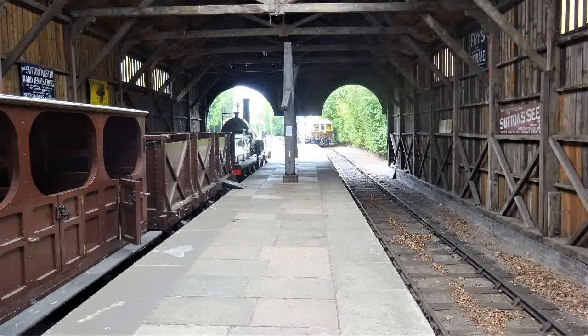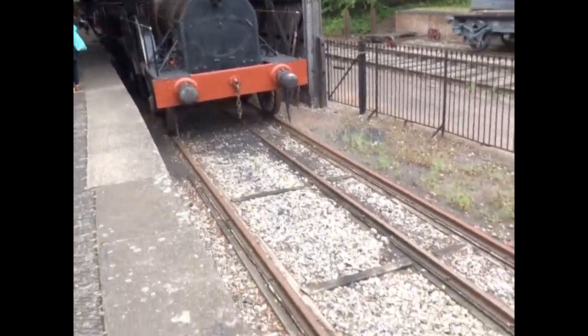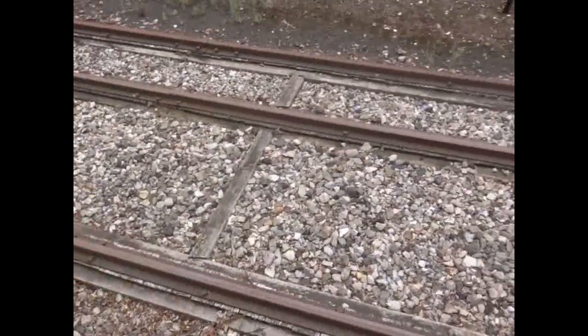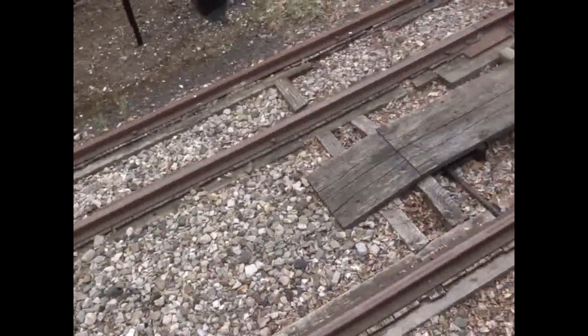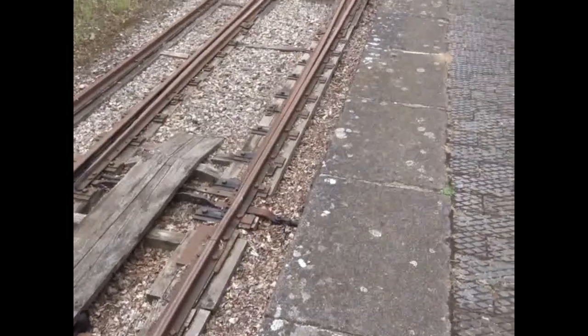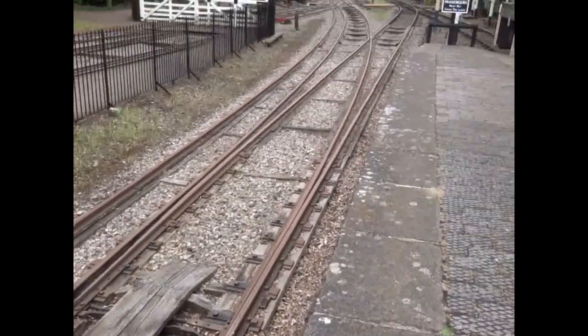This is an example of what was known as transfer sheds. With the two different gauges, locomotives couldn't use the same track, therefore it became essential to transfer passengers and goods between trains, and this was done in transfer sheds. The broad gauge locomotive here is Firefly, a replica made in 2005.